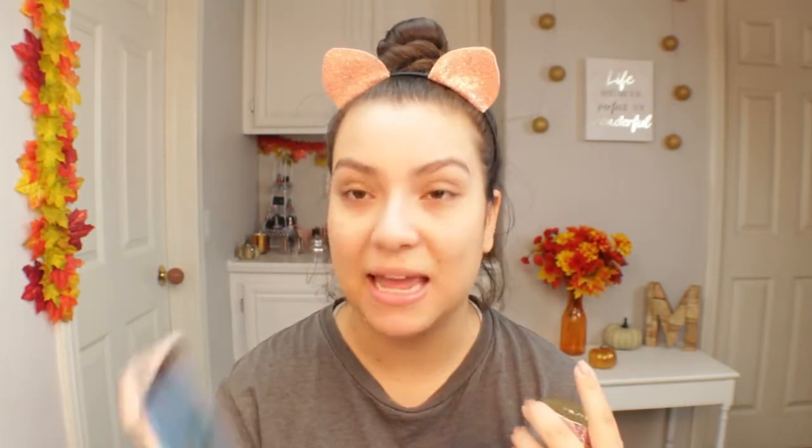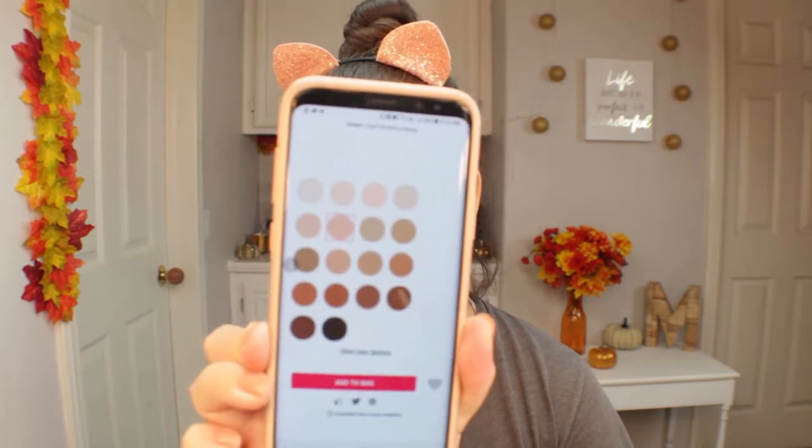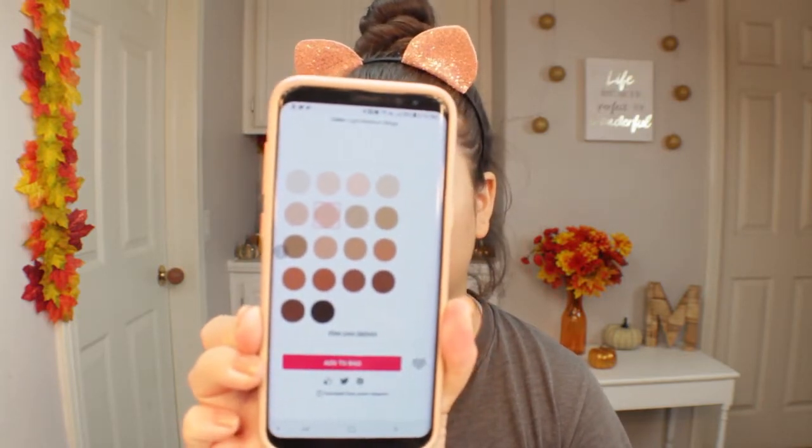I got mine in the shade Fair Beige. They have 18 colors on the website and Fair Beige is the fourth color in, which I'm pretty light so I figured it would work for me. I think this might be a little too light — we shall see once I blend it out. It's actually really hard to buy foundation online and trying to get the right undertone. It's pretty hard.